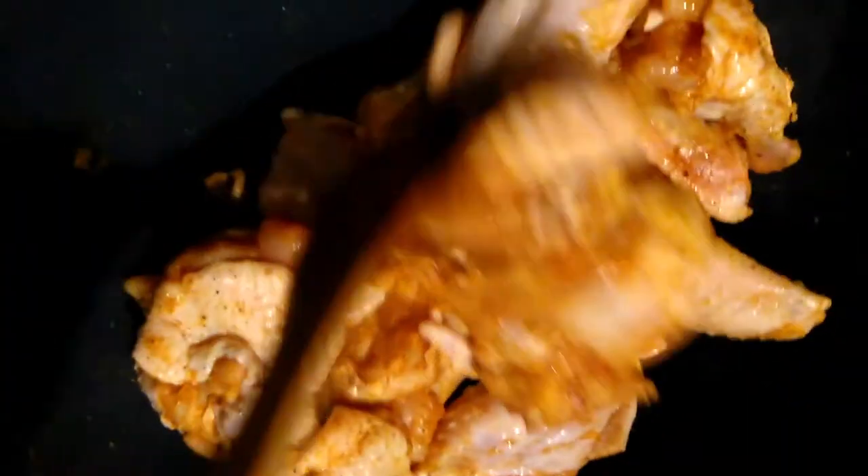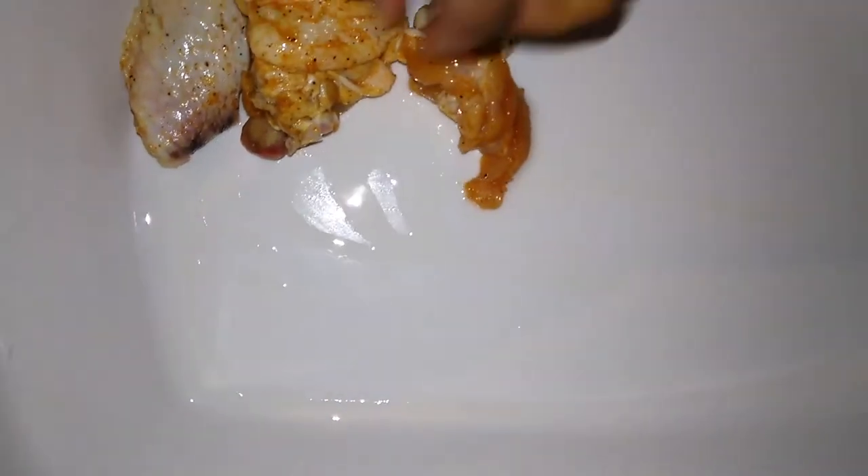Mix it in. The oven is on 350 preheating. This is my little porcelain pan — I'm going to put a little oil in the bottom and put the chicken wings in it. I'm going to use my little basting brush and just make sure the bottom is coated. Oil is in there, so I am going to just lay these wings in.